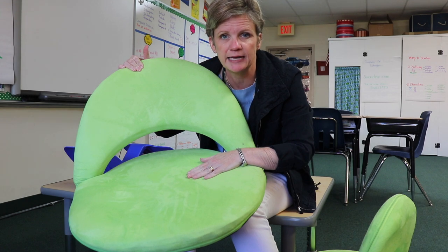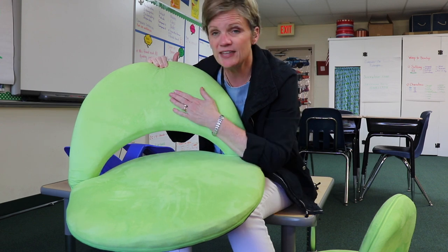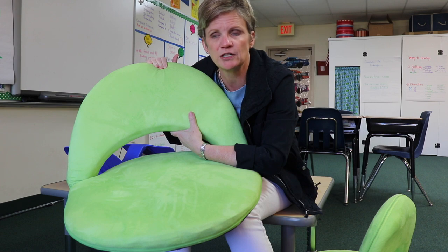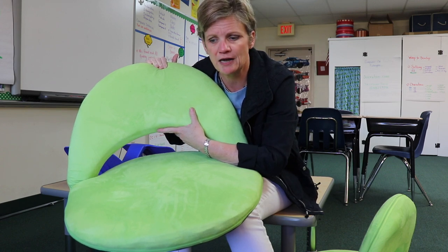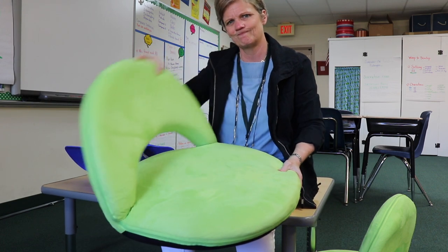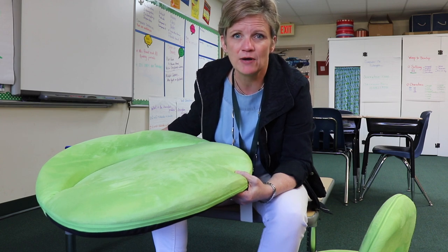This is one of the flexible seating options by Lakeshore, and it costs $50. It's padded and they come in a variety of colors, but it is every bit worth $50. I'm one of those teachers where kids have been sitting on the floor around my room using a clipboard for many many years, and I wish I had had this thing 15 years ago. It's just so much more comfortable and offers a little back support.